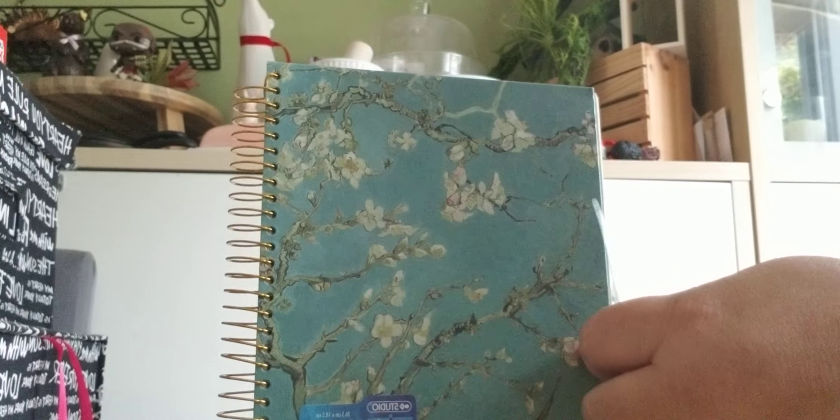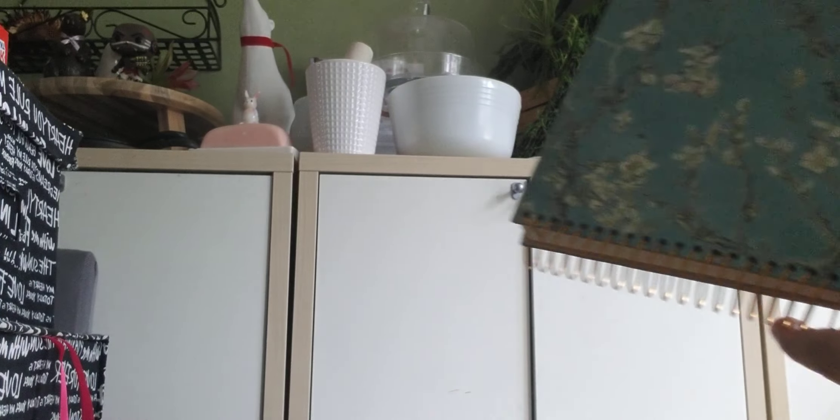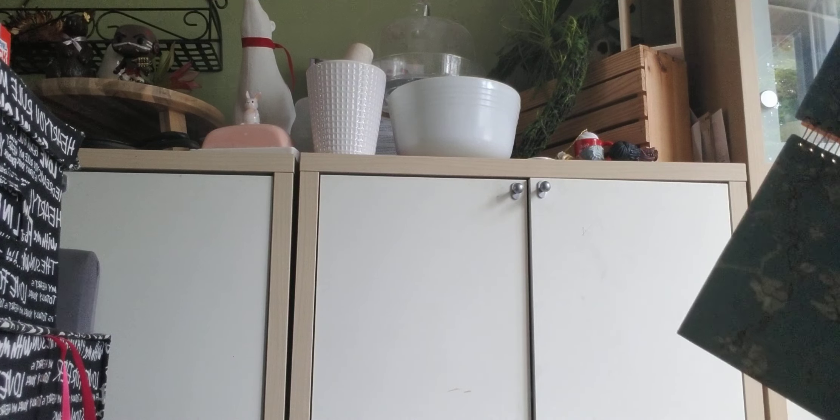Alright, this is my book I got from the Dollarama. I'm gonna start using it to be a guide for me. See if I can get this to open up so you can see what it is I got here. It's a good thing it's a ring binder.